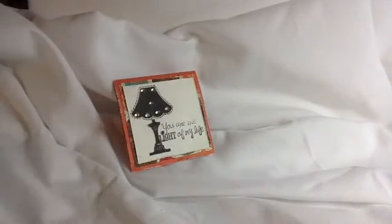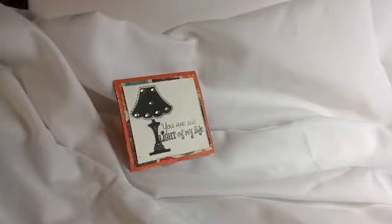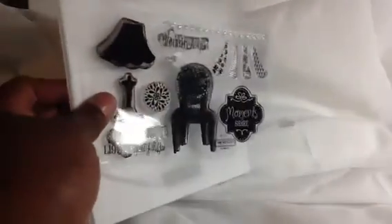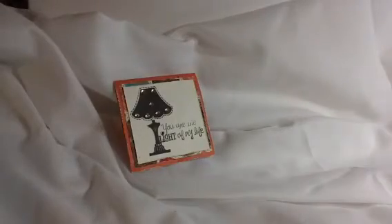I made another one too. This one is from another stamp set — 'You Are the Light of My Life.' It comes from this one, out of the Stella collection. You can only get it if you buy the kit from the Stella paper pack. That's that one.